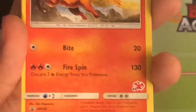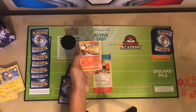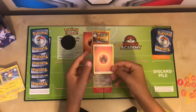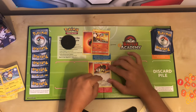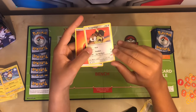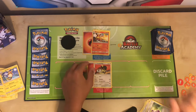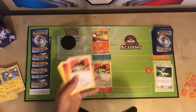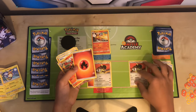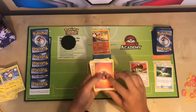As you can see, Flareon's second attack costs three energy and does 130 damage, but I have to discard two energies from the card, which I find pointless right now. Since Kangaskhan has better attacks with no drawback, and I can be more prepared in case someone knocks out my Flareon, I'm going to attach my energy to Kangaskhan. After using an item, I manage to pull another Kangaskhan, which I'll put on my bench. Note that I will not attach another energy, because I've already used one this turn.